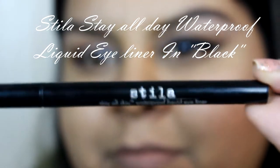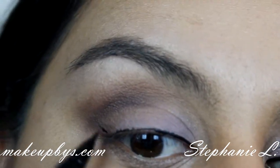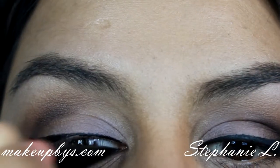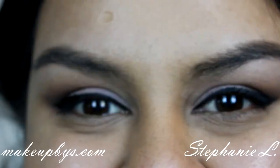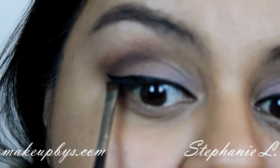Now using any black eyeliner of your choice, just line your eyes. I'm going to wing out my eyeliner just to open up my eyes more. Then get any black eyeshadow and go on top of that eyeliner just to mattify it.